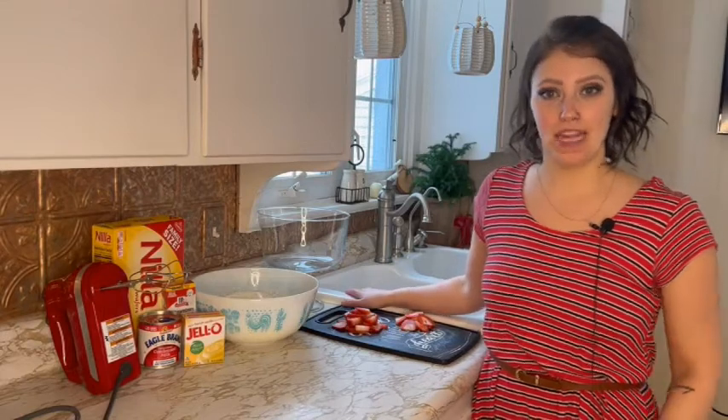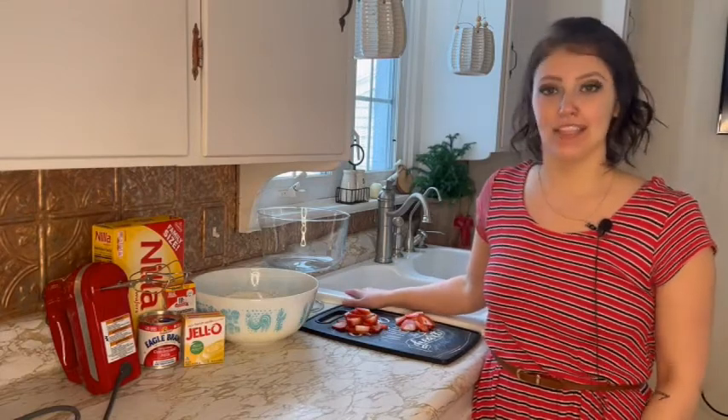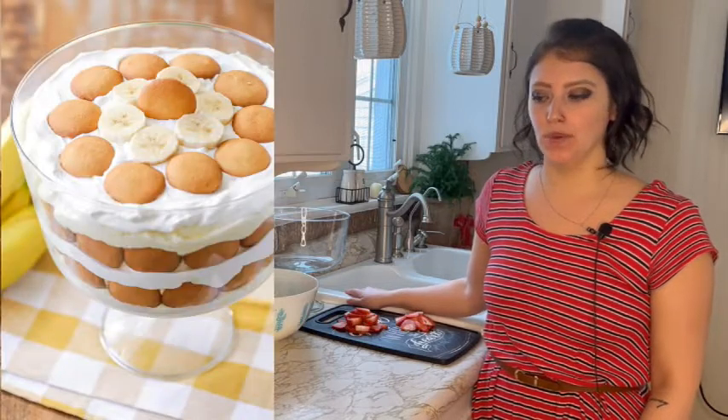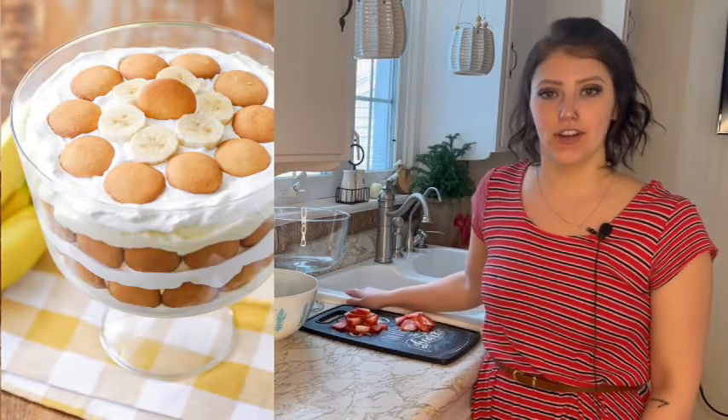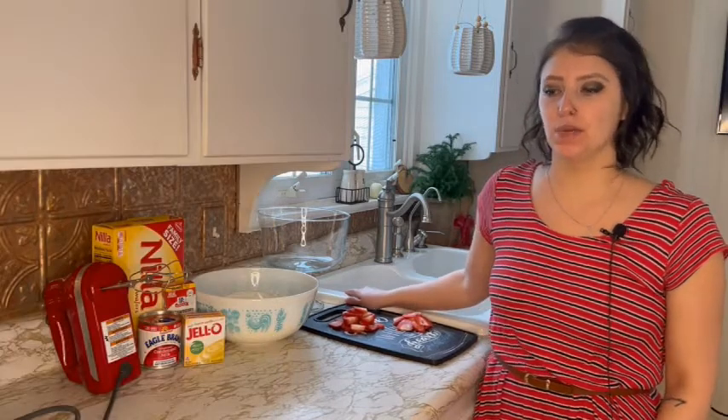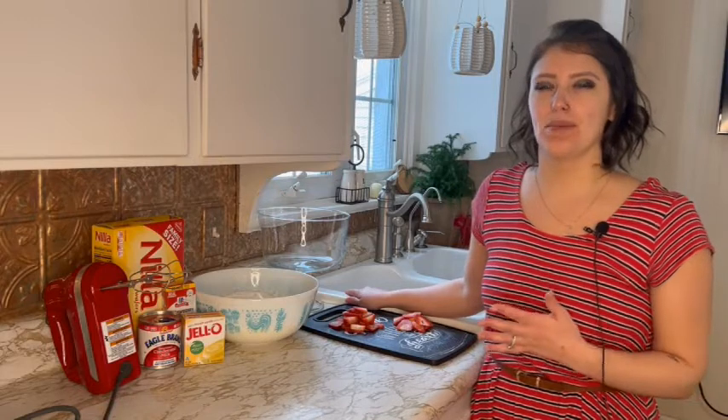Hi friends! Welcome to my kitchen. My name is Jay and today I have the second video in my Valentine's Day dessert series. This one is very nostalgic for me. Did you guys ever have banana pudding, that pudding with the vanilla wafer crackers and the sliced bananas? For Valentine's Day I thought it would be fun to put a little bit of a twist on that. So instead of banana pudding, I'm doing strawberry pudding, and I'm really excited to see how it holds up to that nostalgic memory. I'm going to walk you through how to make that.